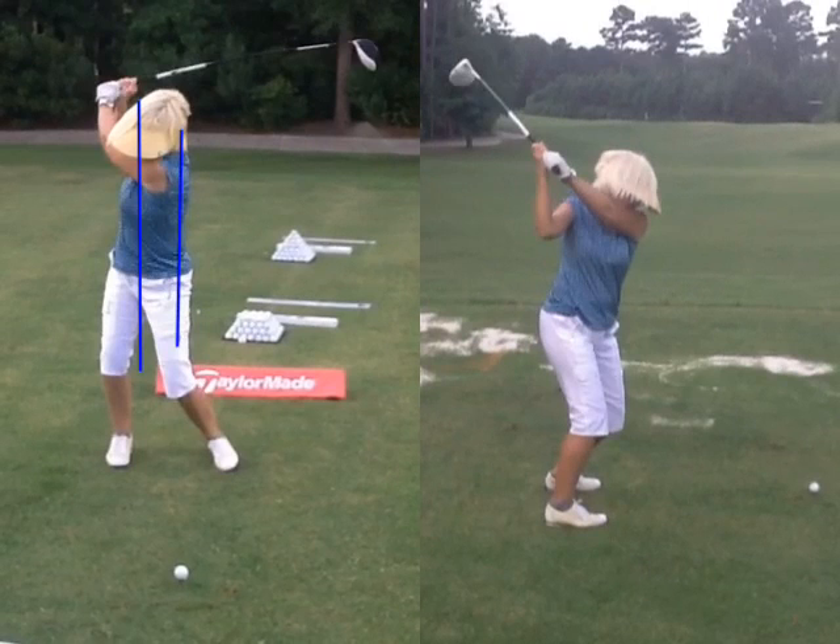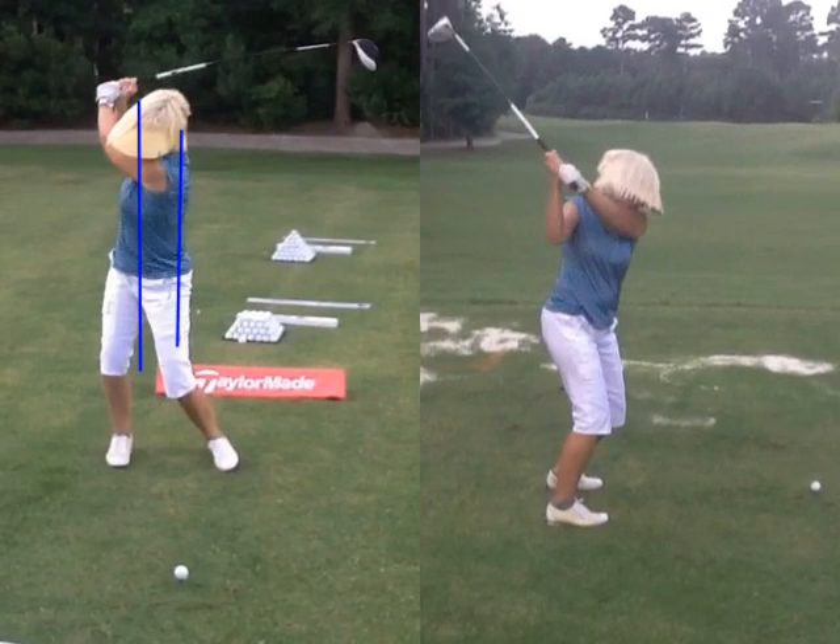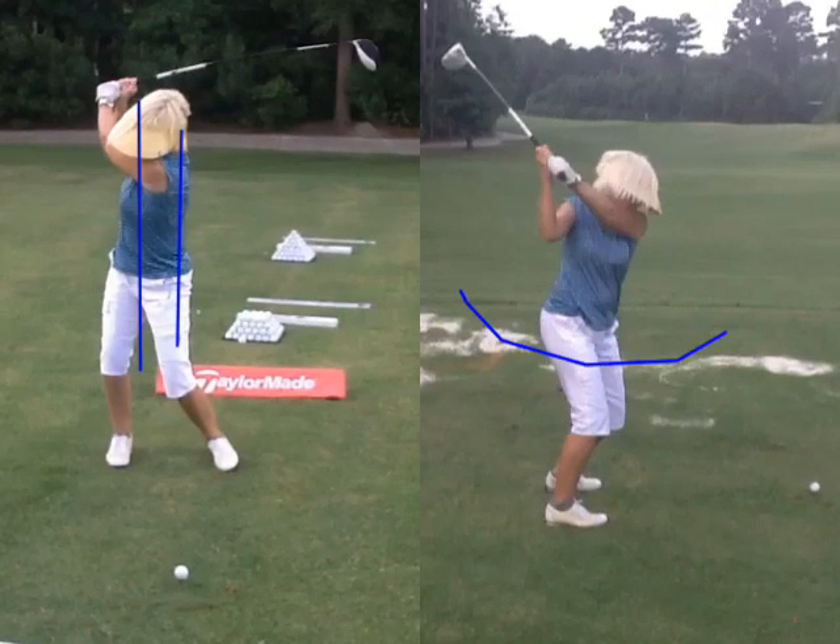Now, what does it look like as we start the downswing? You already told me the lower body is supposed to do it, but if you watch your swing, the first move coming down is the hands. So we're going to retrain: if we tighten down your hips, they'll want to unwind before the hands unwind, and that will get us a lot more spring and a lot more speed with the club. So instead of the hands doing that first work at the top, we really want to feel the hips.